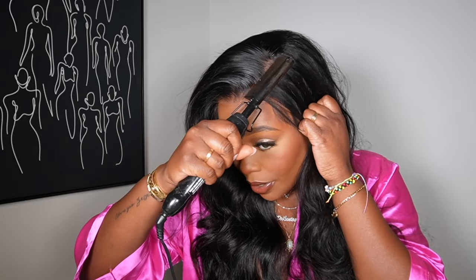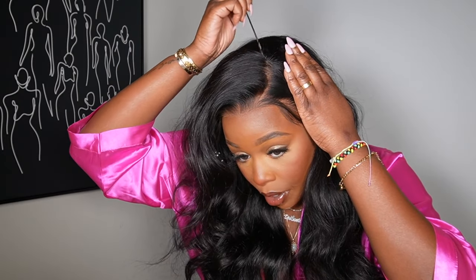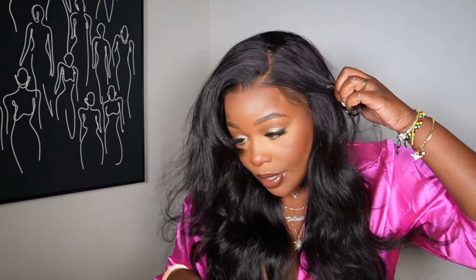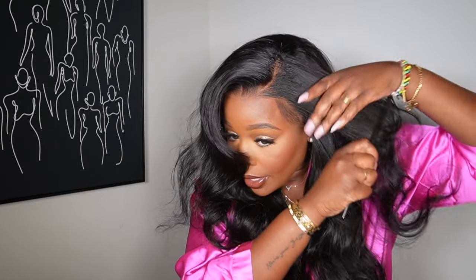I'm going to switch this over to a side part now. Getting the side part down is actually really easy — the hair is super soft so of course it is. I actually like the way this curl goes this way, but I'm going to re-curl it. I'm going to do a little curved part — something like a C-shape. I'll spray it because the spray will really get the hair to stick on that side.